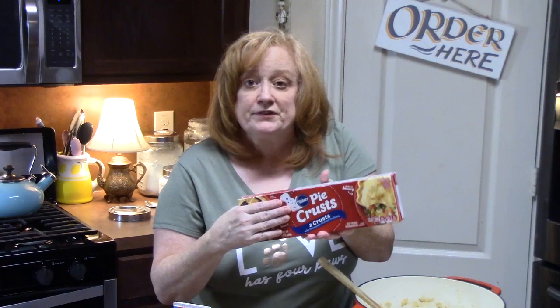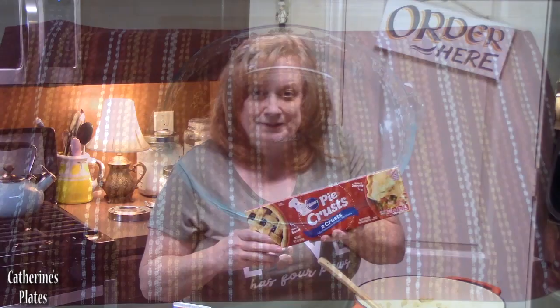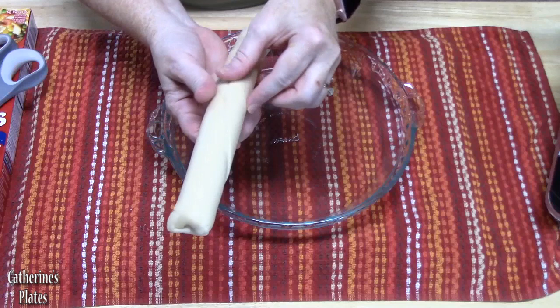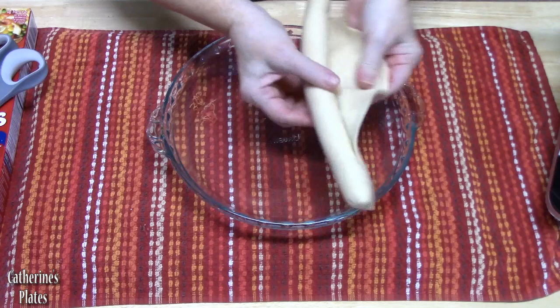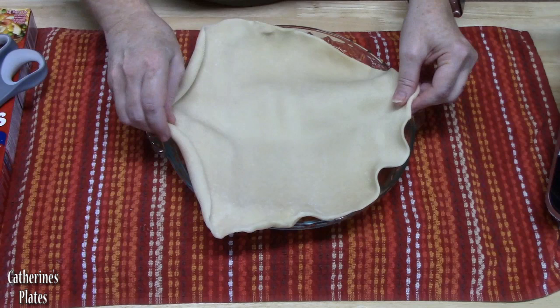At this point, we're also going to preheat our oven to 375 degrees, and I'm going to be using a nine-inch deep dish pie plate. When you take the pie crust out and it's been sitting out for about five minutes, it's really easy to unroll it and place it into your baking dish. If you pull it right out of the refrigerator and try to do this, it's going to break and tear. If that does happen, you can just pinch it back together — it's not a big deal. It just makes it easier if it's already out.